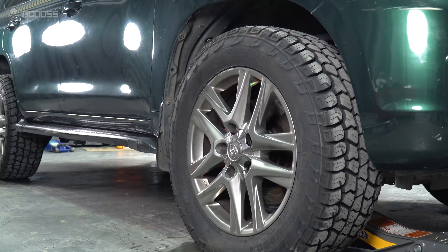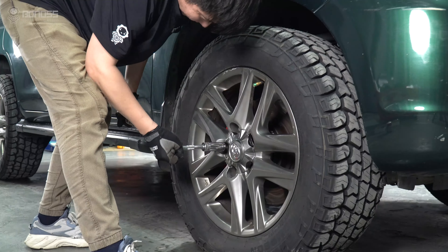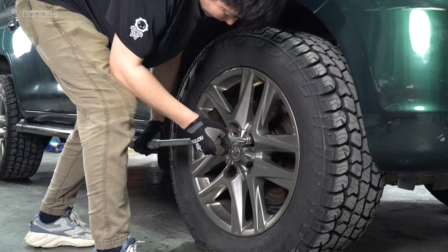Slowly lower the car until the tires fully touch the ground and remove the jack. Use a torque wrench to tighten the lug nuts to the specific torque, always tightening them in a diagonal sequence.